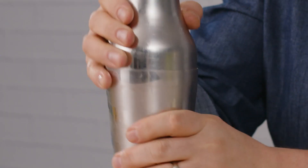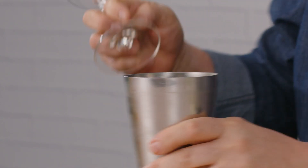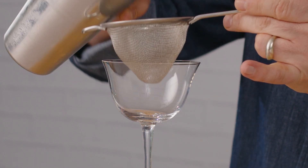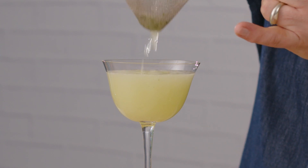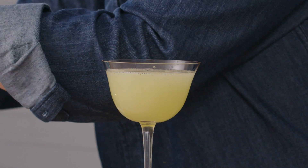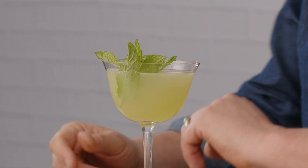See how frosty that is on the outside? That's what you want — you want this to really be nice and cold. A nice hard shake brings out the flavor of the mint. We don't want all that mint in the glass, so use a fine strainer. Strain it out. You see we've got some beautiful color out of that mint — such a gorgeous green color there. And let's get a nice little piece of mint to garnish with, just something like that. And that is a South Side Cocktail.